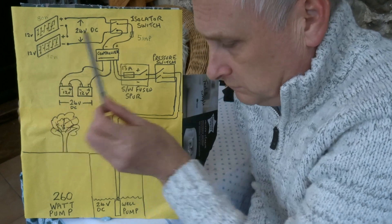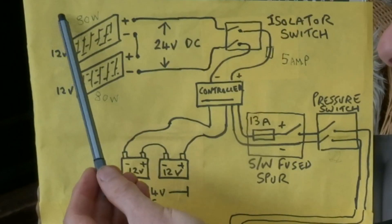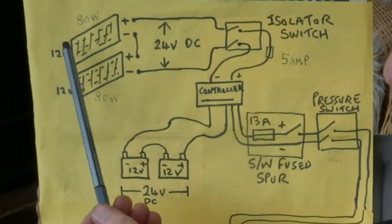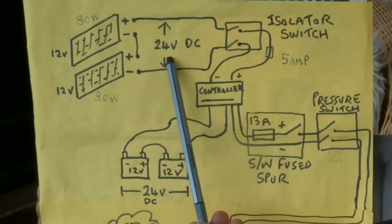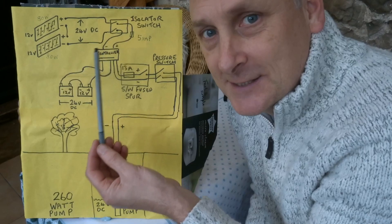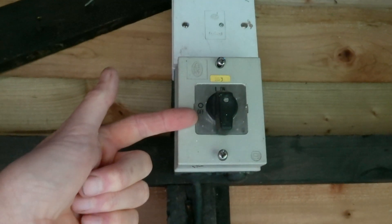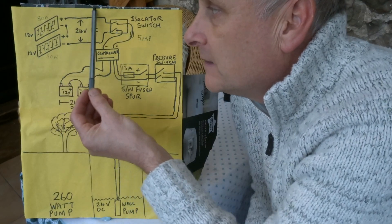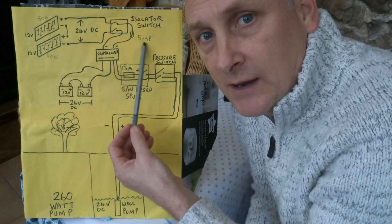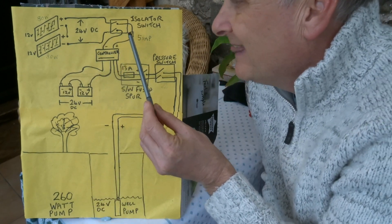We've got two 80-watt solar panels here, each 12 volts, giving us 160 watts of solar power at 24 volts DC. It's a 24-volt DC system that goes directly into an isolator switch, so I have the ability to isolate the power from here if I ever need to work on this side without getting an electric shock or shorting anything out.